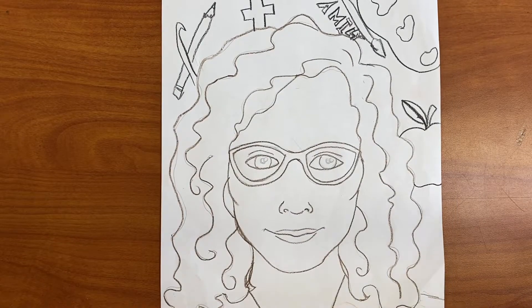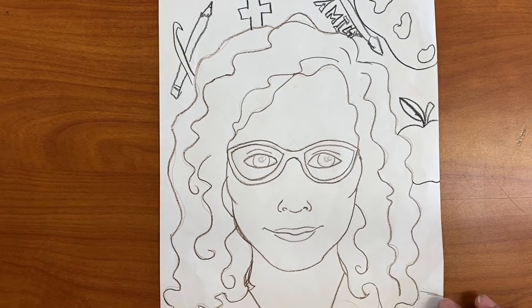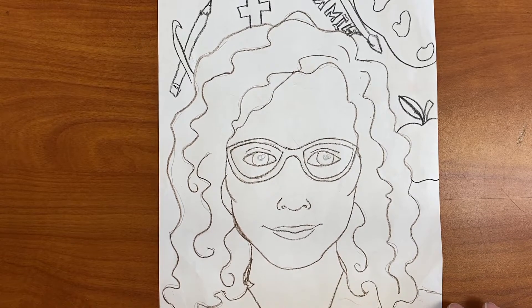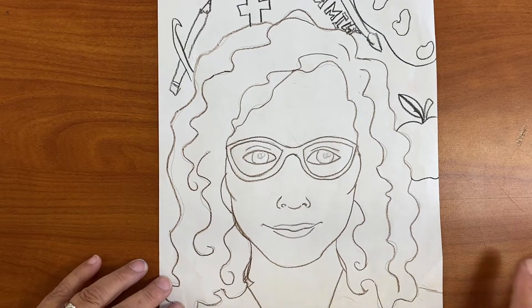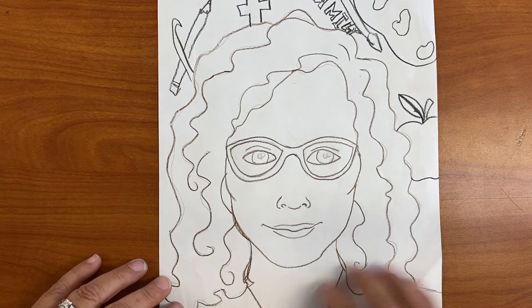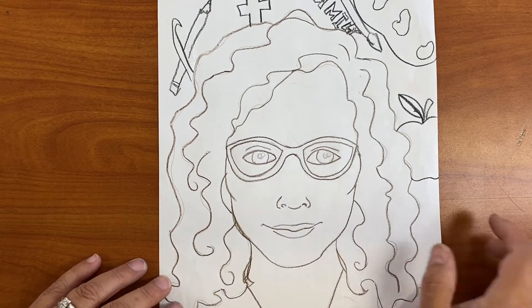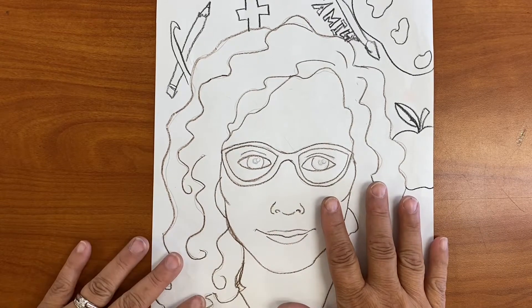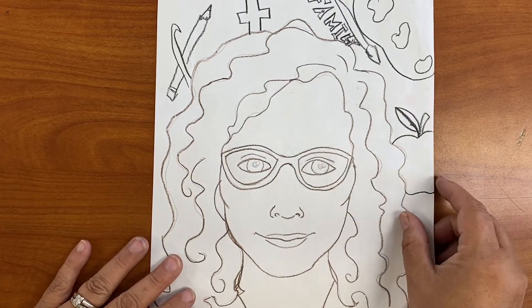Hello young artists. Here is the second part of your self-portrait. We already did the part where you draw the self-portrait and then you outlined it. So now it's time to add color to your self-portrait Frida Kahlo style.